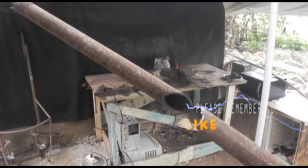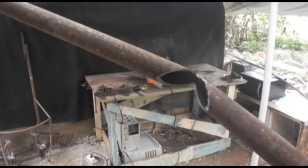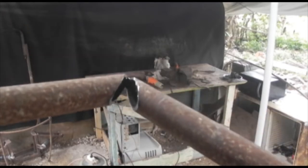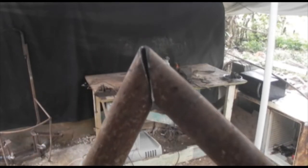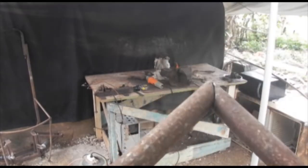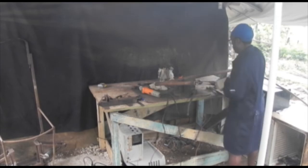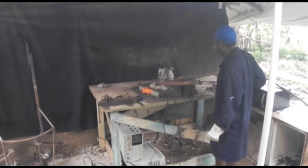Now that I've cut the metal, it's very easy to bend. After I cut it in this way, I'm going to weld it to get it into the shape that I want.